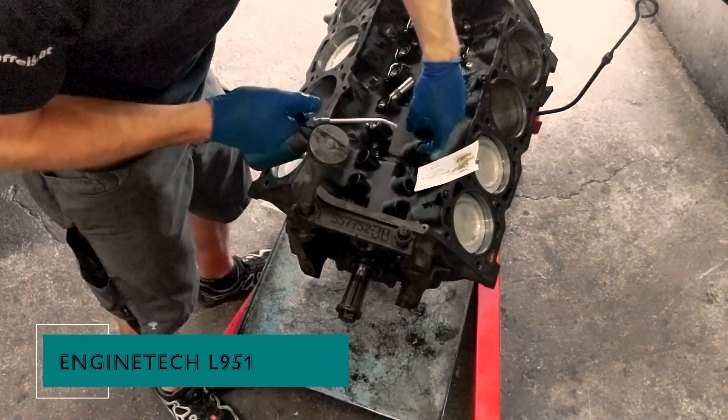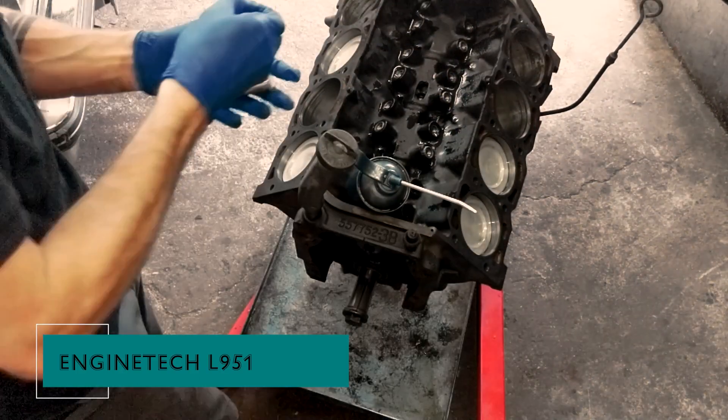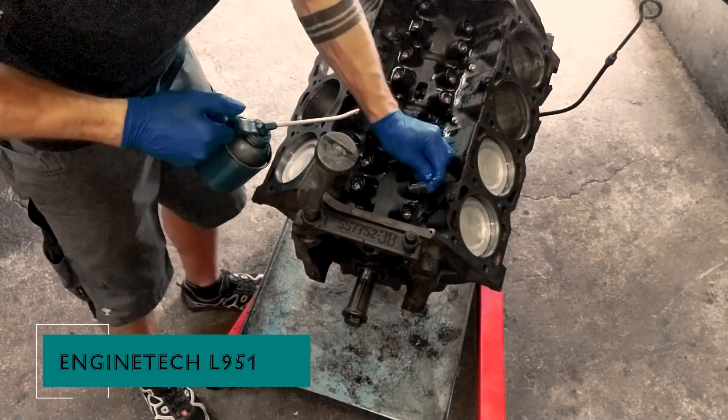Let's start with the lifters. I'm installing new ones from Enginetech, part number L951. Make sure you soak them in oil before placing them in their respective bores.